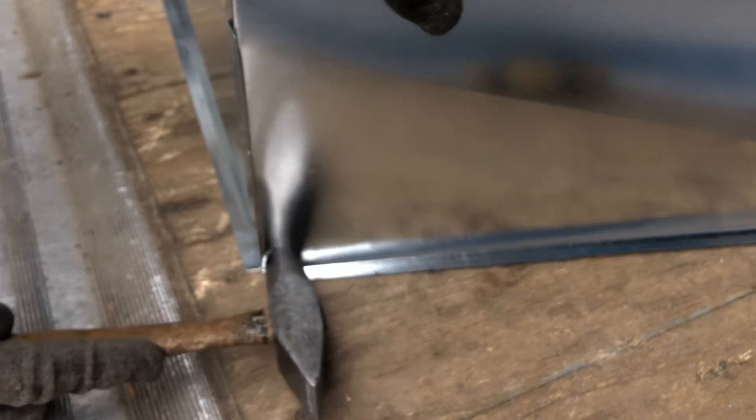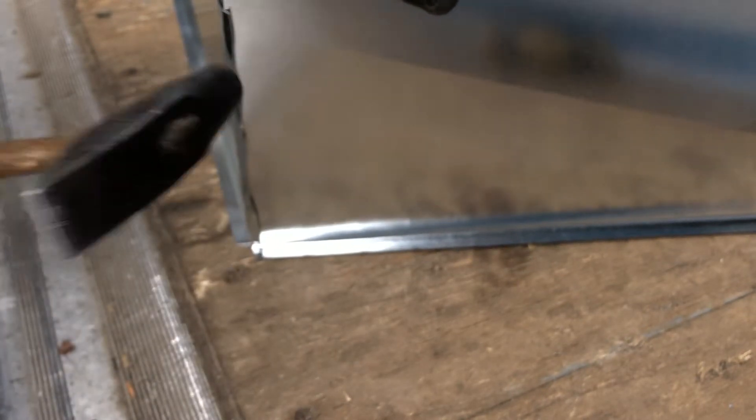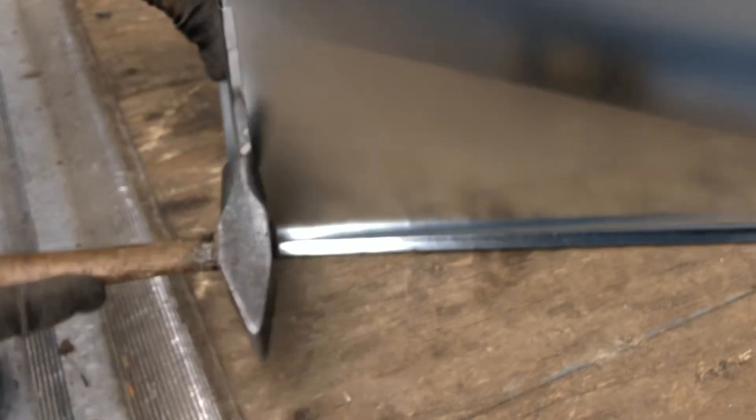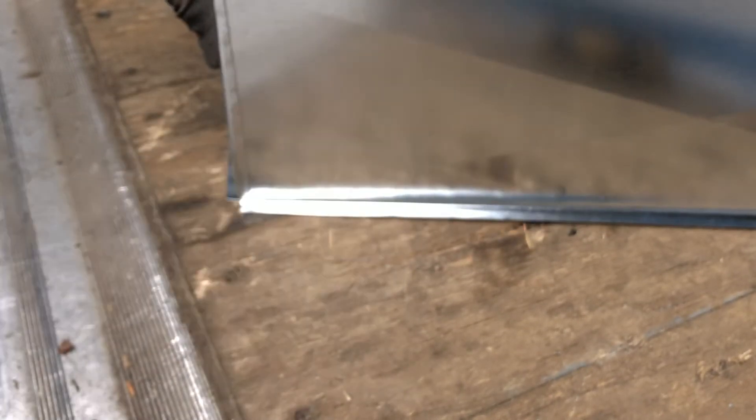Some people do the old big S cleats — that looks like crap. Looks like a rookie job. Put some pride in your work and show that simple transition.